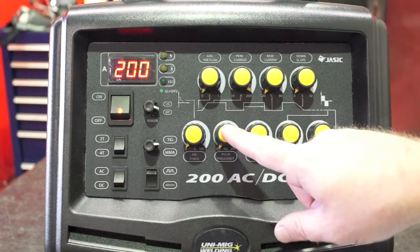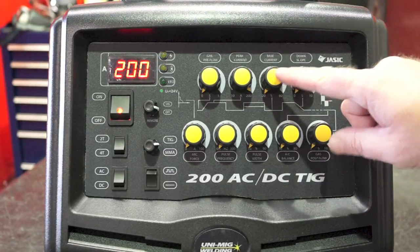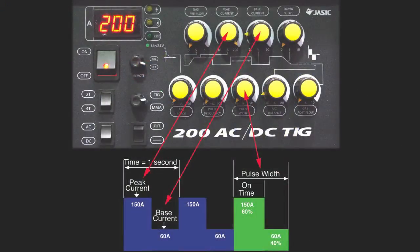The addition of a fully adjustable pulse function — including frequency, base current and pulse width — gives you the added capability to better control heat input into the work, control penetration and control distortion.